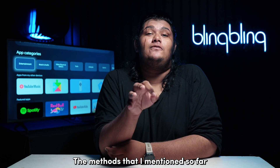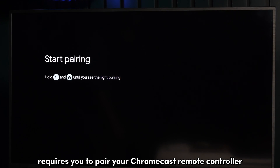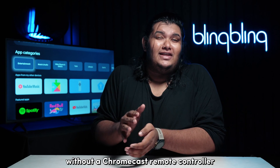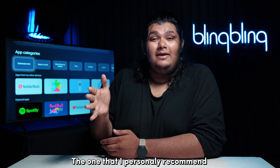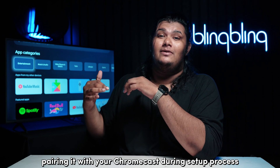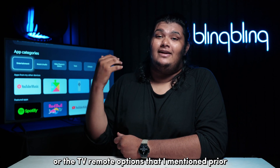The methods that I've mentioned so far will only work if you already have your Chromecast set up and running. That is because the setup screen requires you to pair your Chromecast remote controller before proceeding to the actual setup. Bypassing this can be a chore without a Chromecast remote controller, but there are workarounds. The one that I personally recommend is asking a friend or family for a Chromecast remote controller that they own, pairing it with your Chromecast during the setup process, and then returning the controller after moving on to the Google Home on-screen remote controller or the TV remote options mentioned prior.